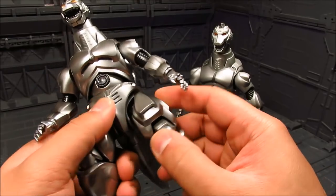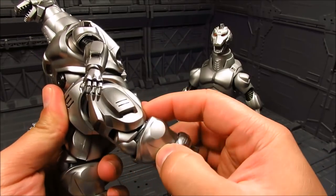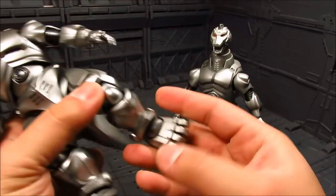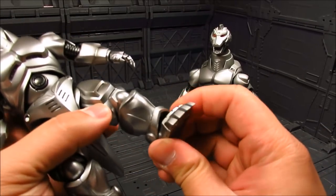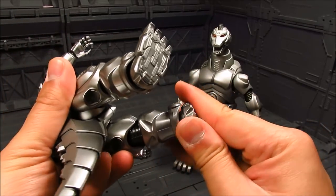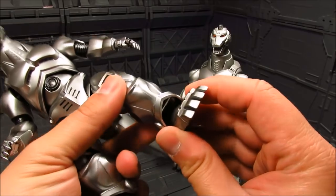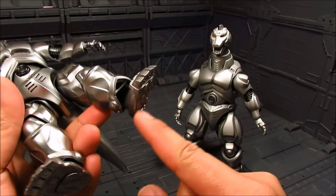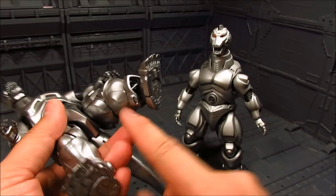Moving on, we have the legs. I don't think you can stretch them apart, but you have movement back and forth. You've got the knees, which are double-jointed — quite nice. And you've got your ankle here. The whole feet are die-cast; you can feel it, nice and cold. It's a ball joint at the ankle, though mine is quite stiff and barely moves.